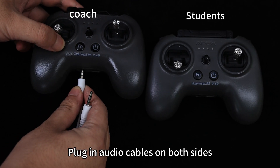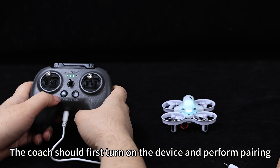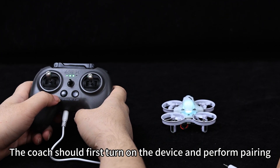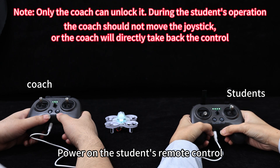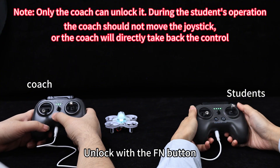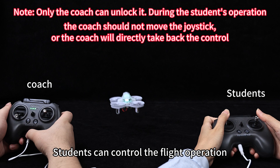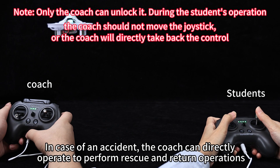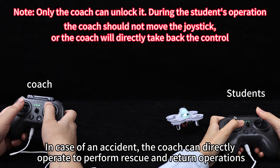Plug in audio cables on both sides. The coach should first turn on the device and perform pairing, then power on the student's remote control. Long press the mode button to switch to student mode and unlock with the FN button. Students can then control the flight operation; in case of an accident, the coach can directly operate to perform rescue and return operations.